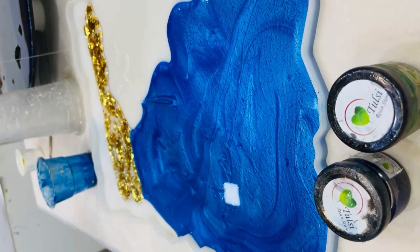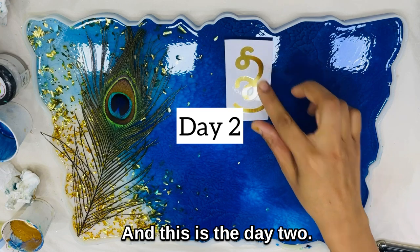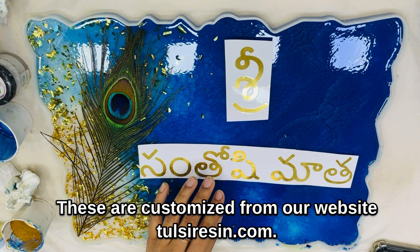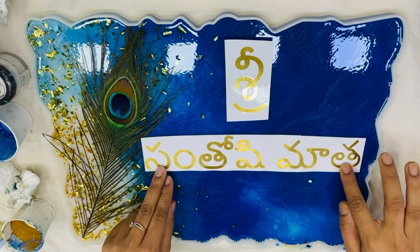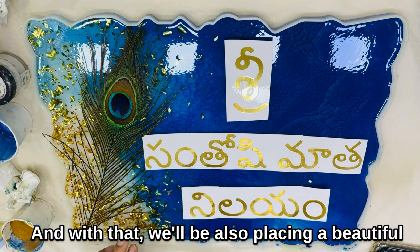We have also added some transparent resin with gold foil for the other half side. This is day two, and today we'll be placing our stickers. These are customized from our website tulsi resin.com.